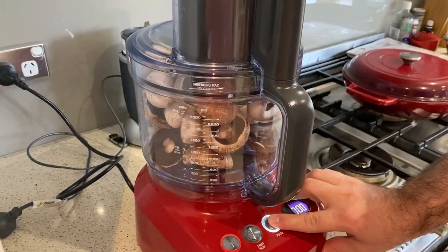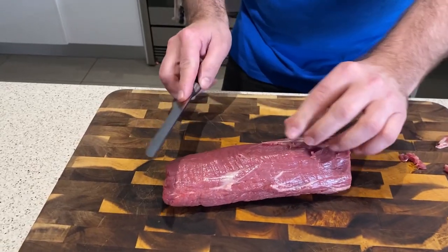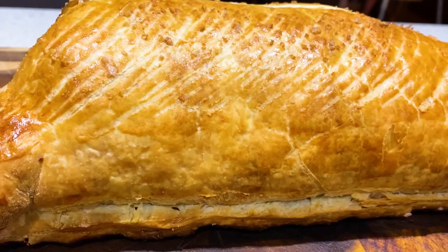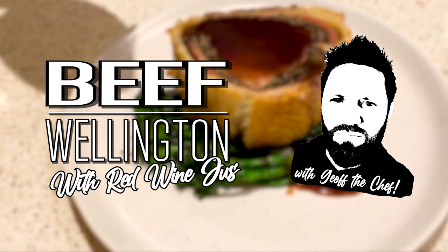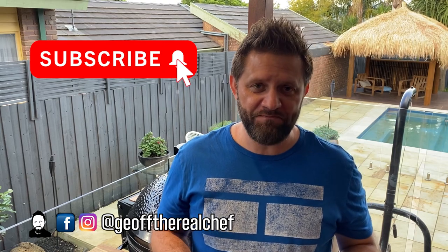Hey guys, it's Geoff and today we're making Beef Wellington. Beef Wellington is definitely one of my favourite Sunday dinners — always a crowd pleaser if you've got people over and you want to impress them. Today I'm going to show you how to nail it every time, first time every time. We're going to cook it out on the Kamado Joe behind me.